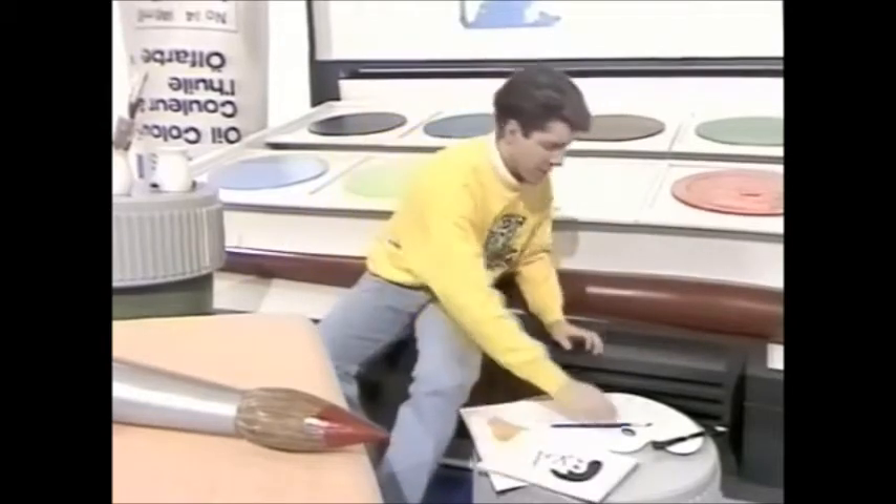Have you ever noticed when you've finished a drawing of a face and you come to paint it, there's never quite the right skin tone in your paint box? I suppose you could always leave your drawing white. Let's try that.